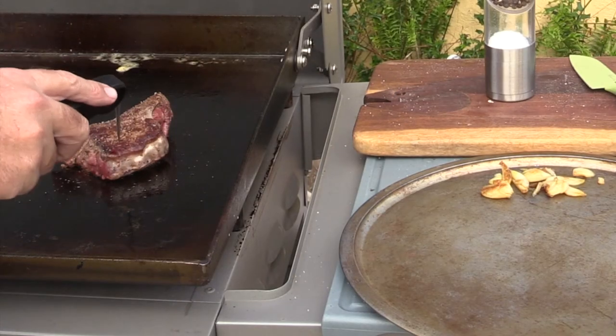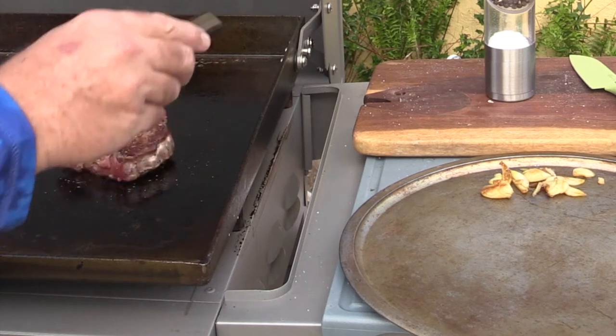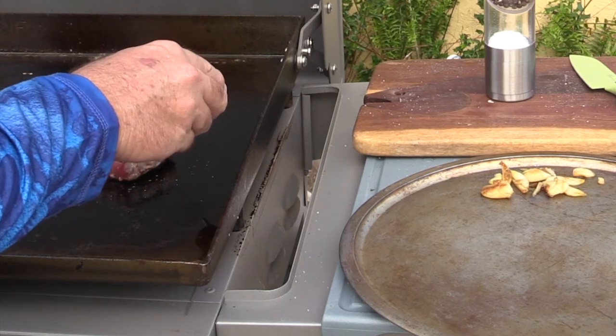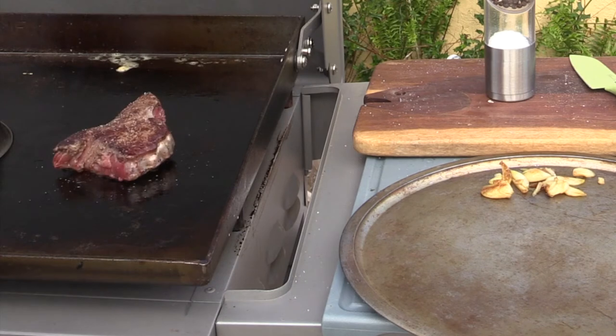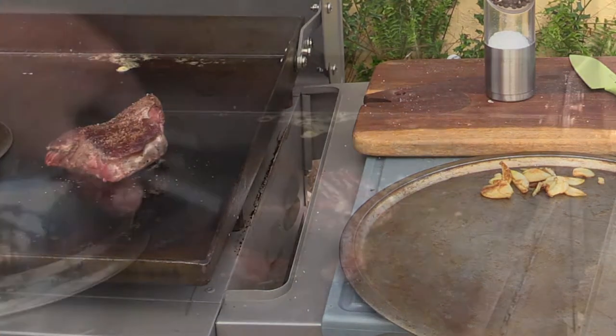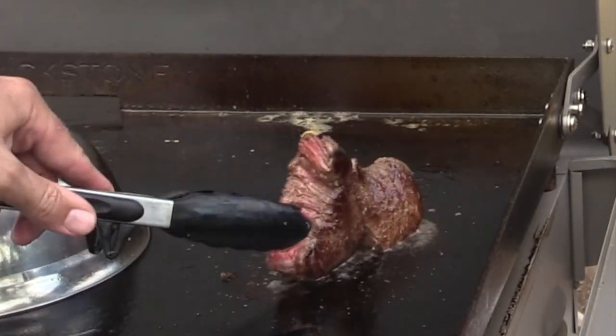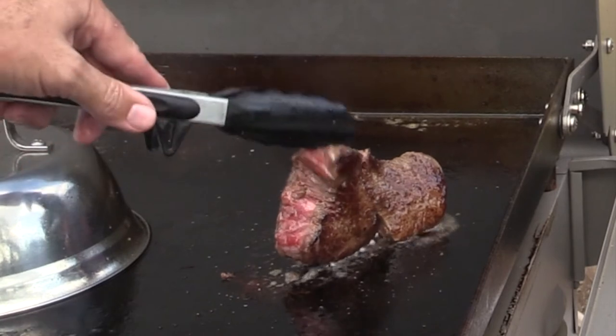What we're looking for is about 130 degrees or so. We're at 122 right there. Let me go ahead and get this flipped over again and season that other side. I'm going to stand that right up on its end and get that caramelization on its side too.